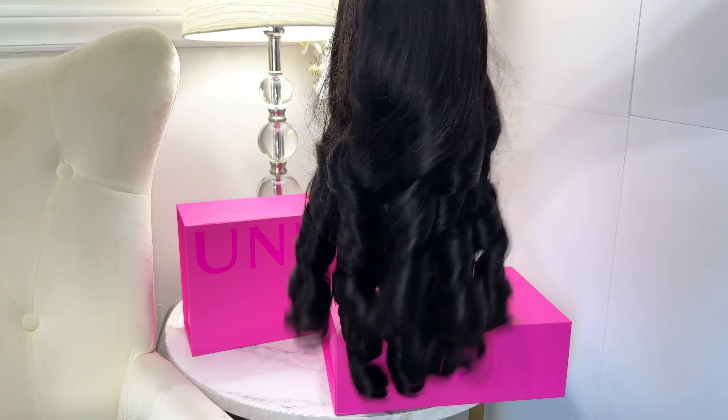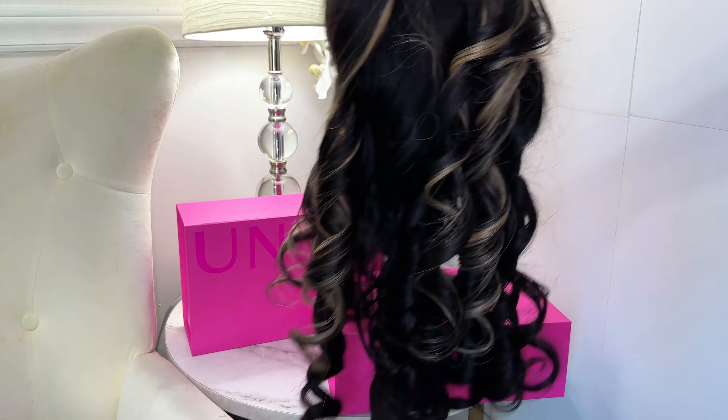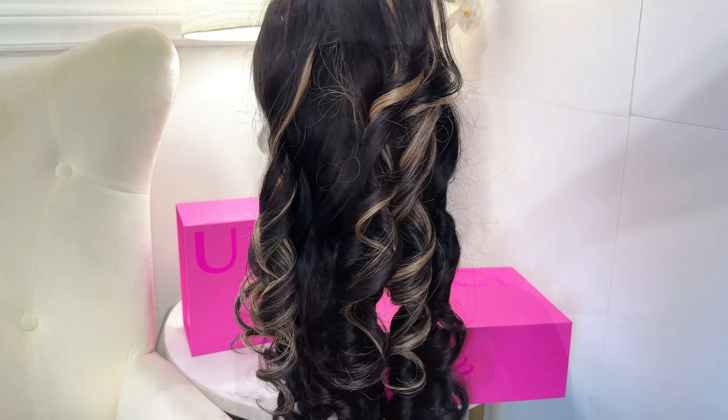This is definitely a game-changing design for wig wearers everywhere, and it can also be a little complicated, so let me show you how to take this wig from basic to elevated using this new replaceable lace closure.